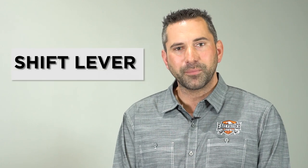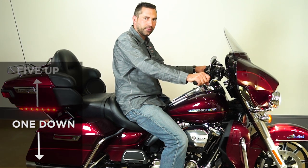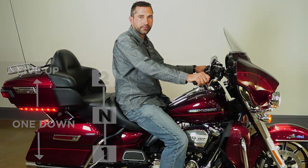Now let me show you how to properly shift the gears in the motorcycle. On your left side, you have your shift lever, which is a pattern of one down, five up, with neutral between first and second, and a total of six gears.